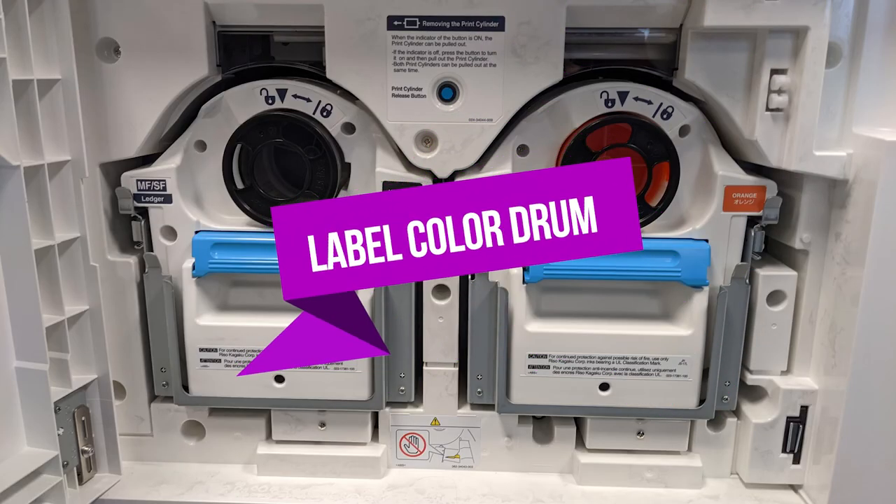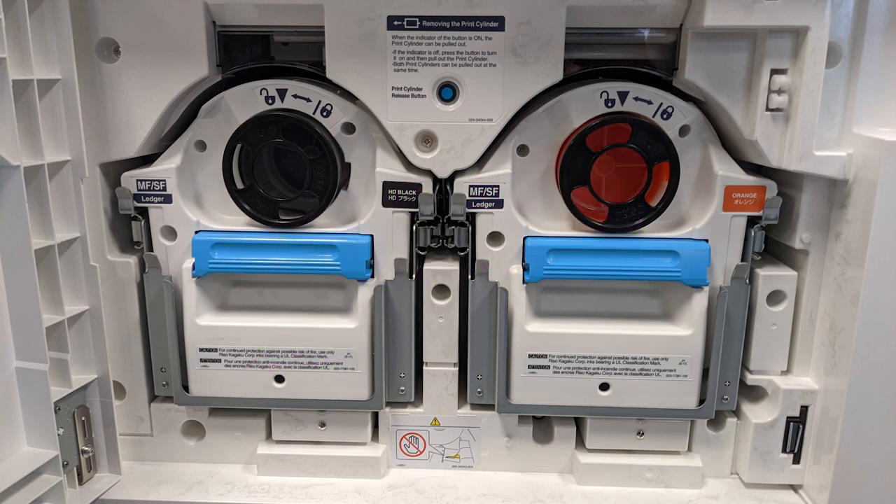Step 9. Do not forget to add the color label and drum labels that come with your new drum. It makes it easy to see what color ink each drum is filled with as you're selecting it from a variety of cassettes that you may have in your facility.